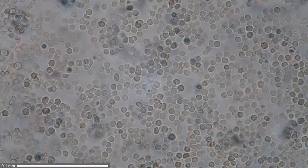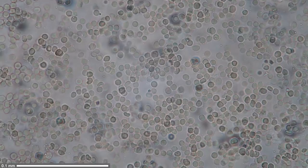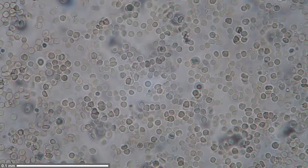This is bright field — so this is what you can see just using a regular bright field microscope with no staining and no other fancy techniques. Any microscope with a 40x magnifying objective should be able to see this.